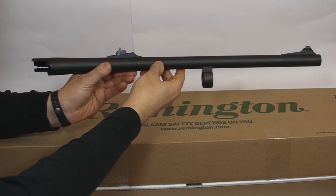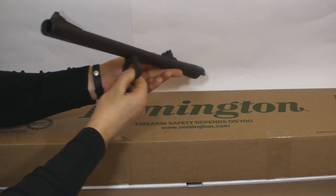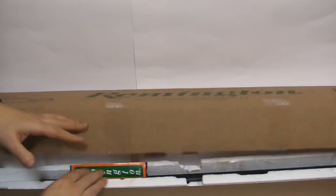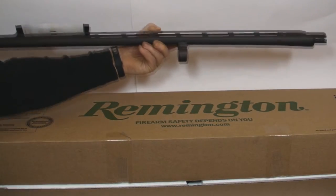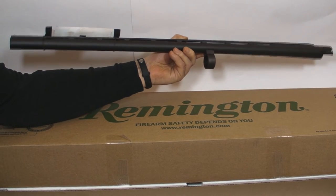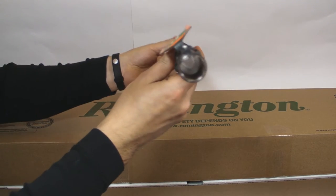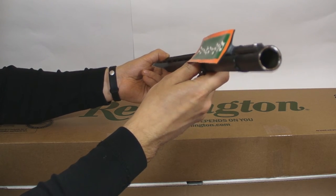20-inch barrel with rifle sights. 28-inch barrel with bead sight and rem choke. Modified choke already installed in the barrel.